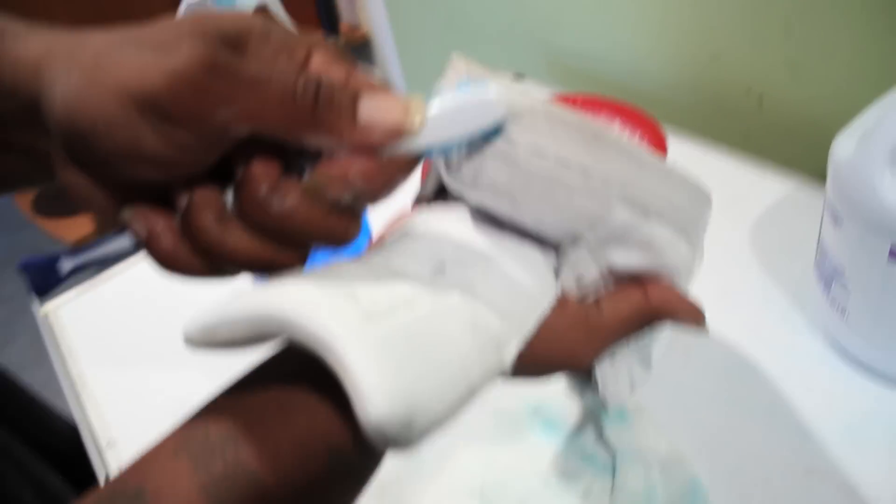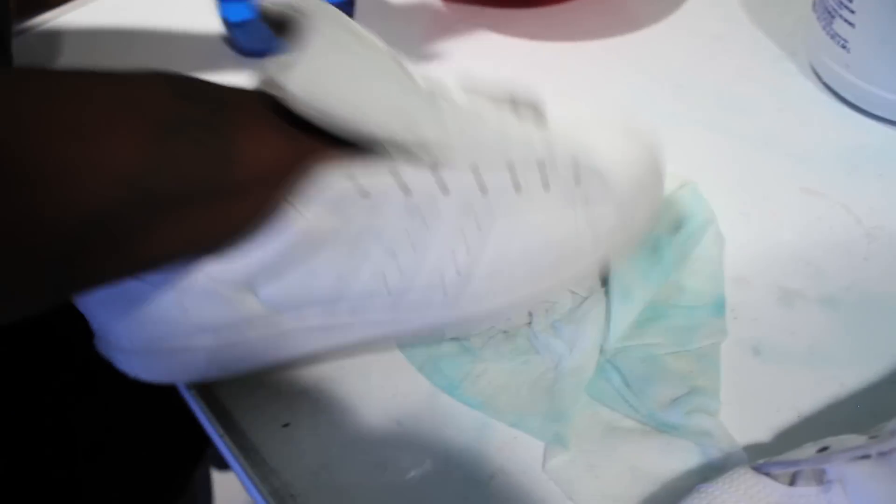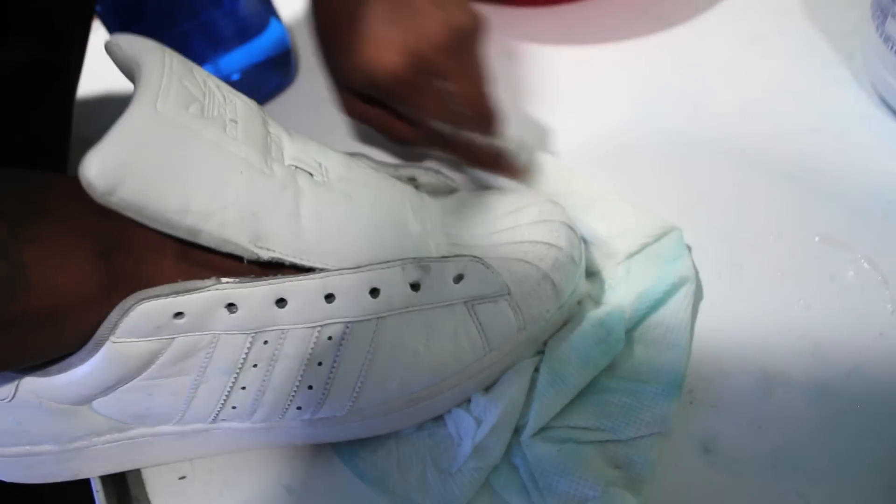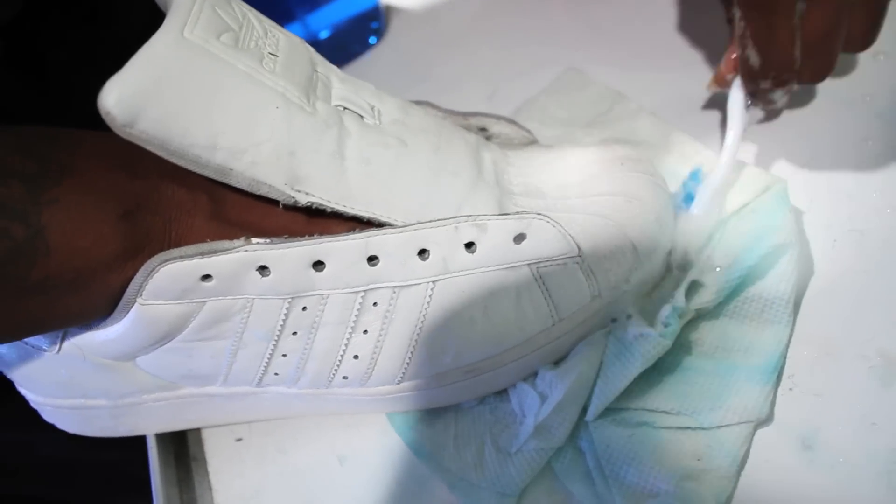You're gonna notice dirty spots — look, man, for the real dirty areas, put it down, hit it with that, put some elbow grease into that mud. Just like that — get it, get it. This ain't a game.